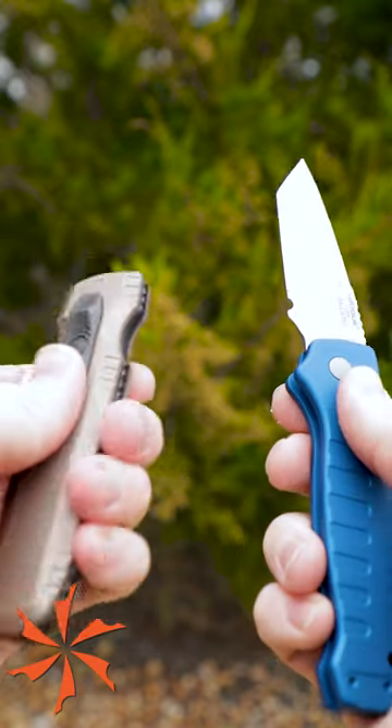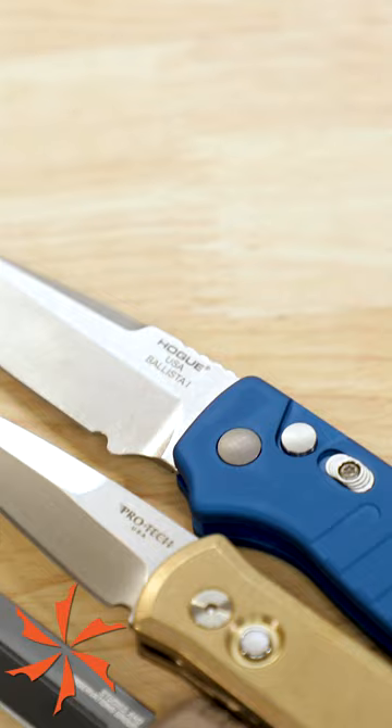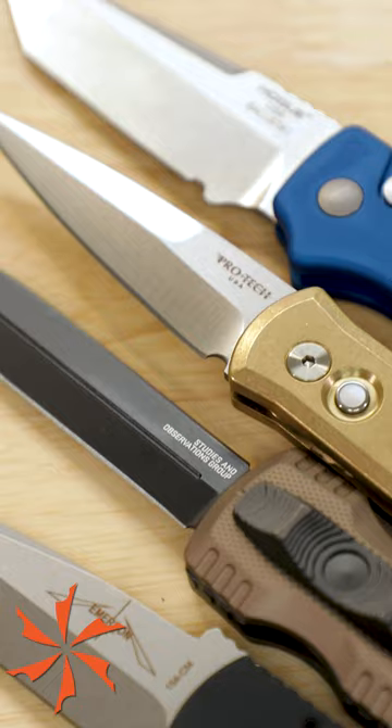At the press of a button or the flick of a switch, an automatic knife uses a loaded spring to open the blade, and they come in four distinct varieties.